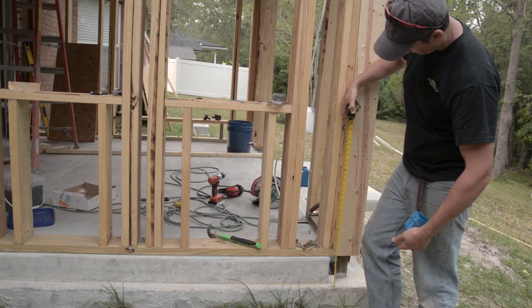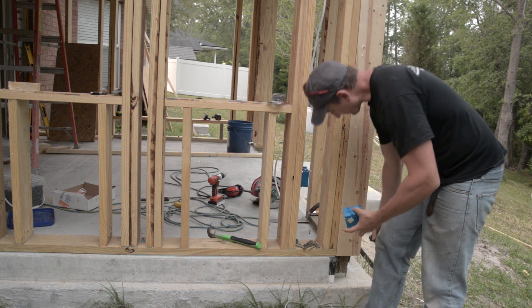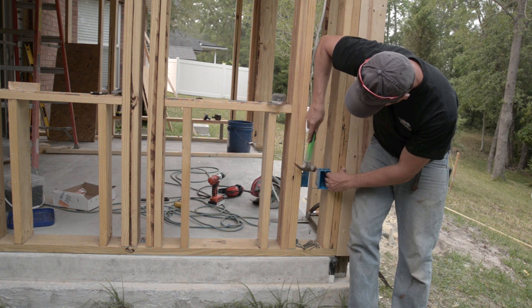I then measured for the height of where I wanted the exterior outlet and installed the rough-in box, tapping the preset mounting nails into the framing.